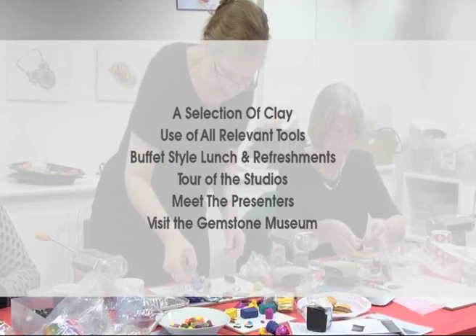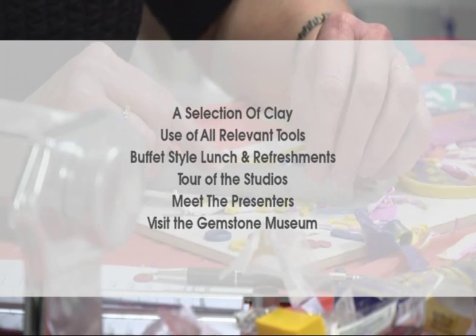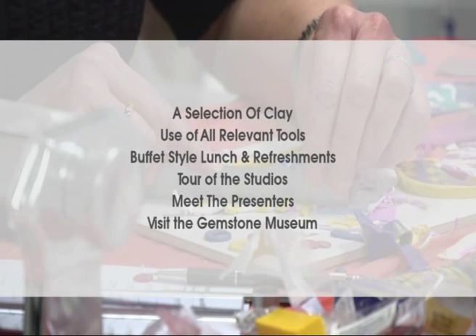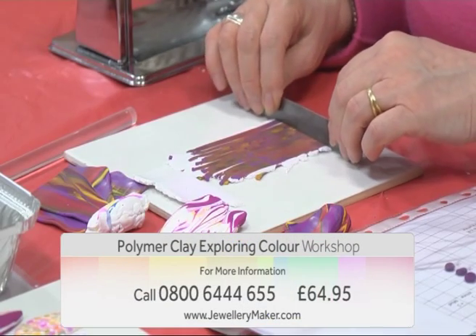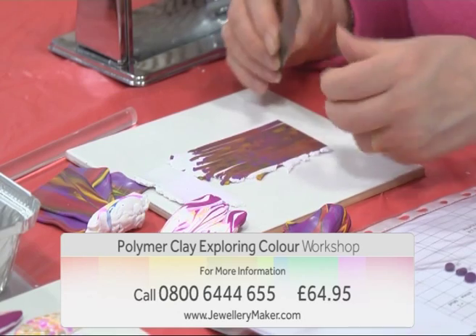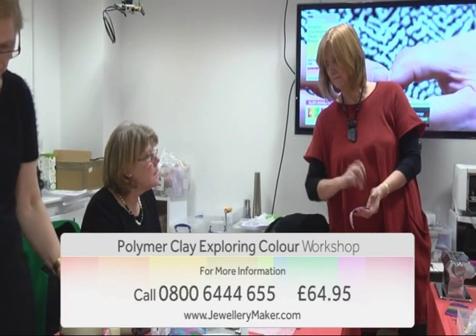This course includes a selection of clay, use of all relevant tools, a buffet style lunch and refreshments, a tour of the studios, meet the presenters and a visit to the Gemporia Museum. All of this for just £64.95 and for more information contact the call centre on 0800 644 655.